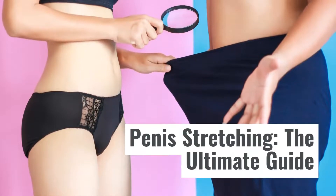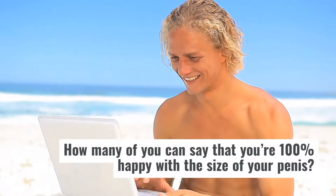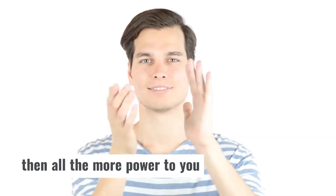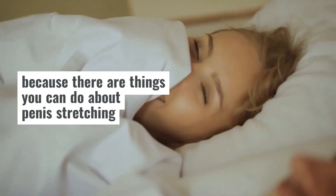Penis Stretching: The Ultimate Guide. How many of you can say that you're 100% happy with the size of your penis? If you can honestly say that you are, then all the more power to you. If not, however, then worry not, because there are things you can do about penis stretching.